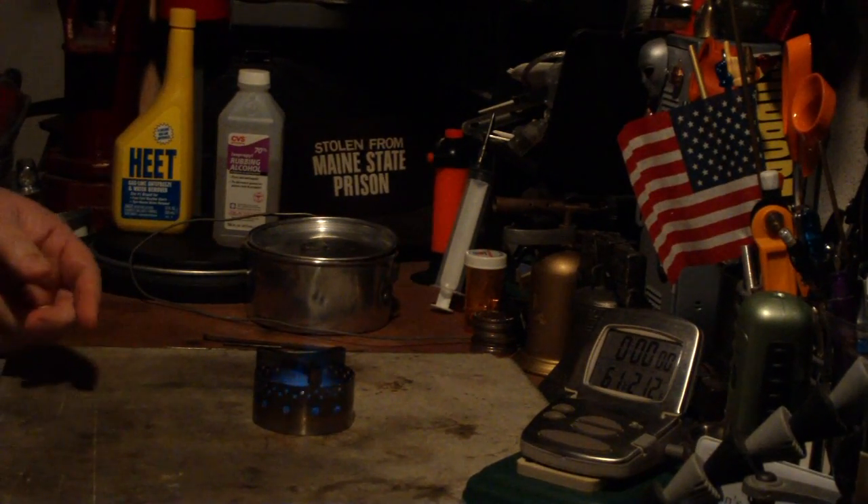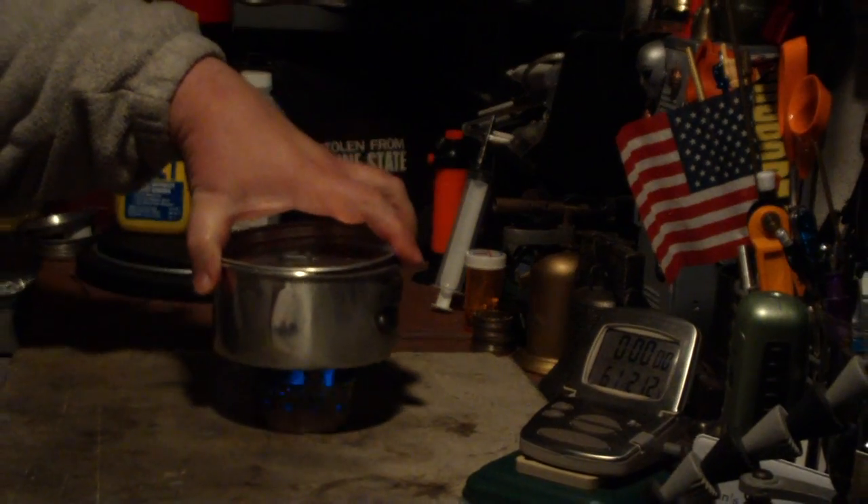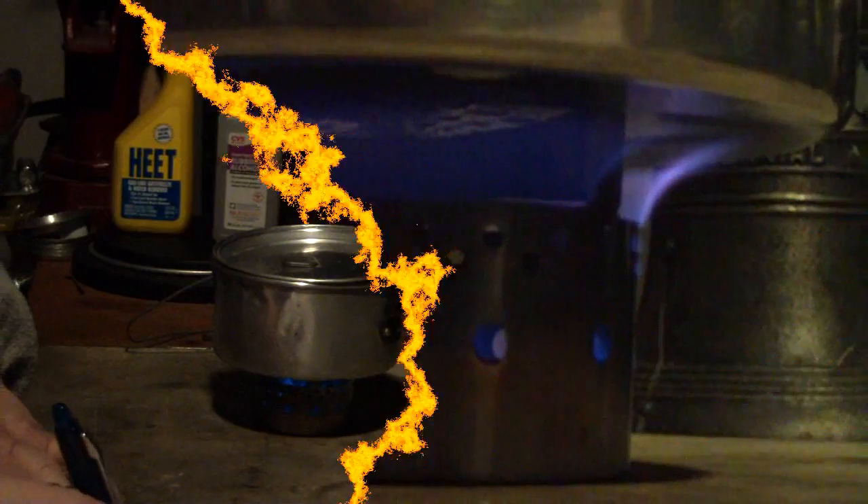Unlike the isopropyl alcohol, that'll light right up. So I've got two cups of water sitting at 61 degrees, and let's see where this goes. We're now two minutes into the test. The temperature is up to 101 degrees. As you can see, it's a nice, pretty blue flame — no yellow in it at all. But let's see where it goes from here.